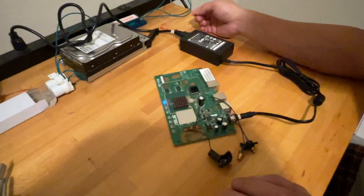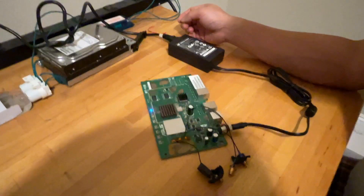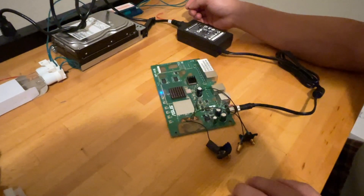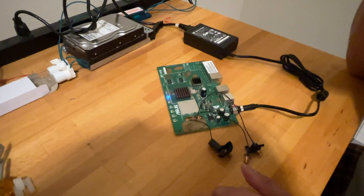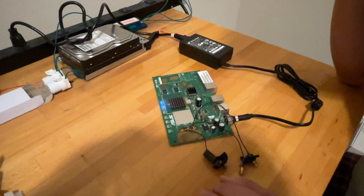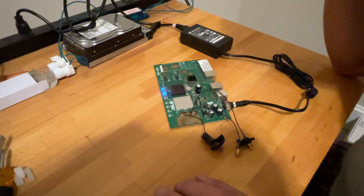I just turned it on and tested it — just to see the power light turn on — and it seems to be working. I'm not going to do any other tests yet, just a power-on test. The capacitor is on and it seems to be powering up right now.